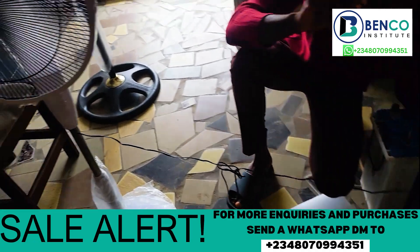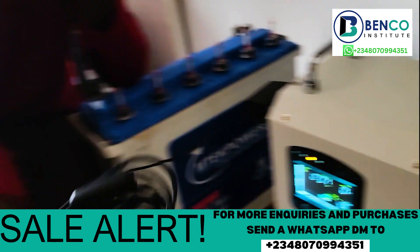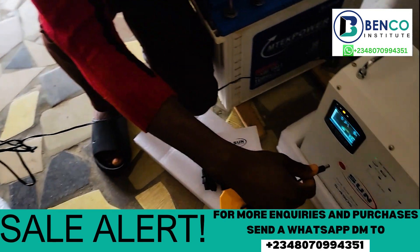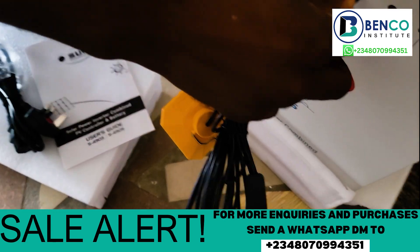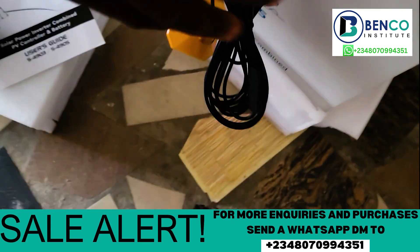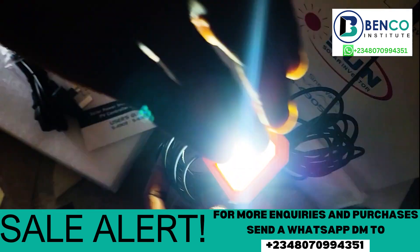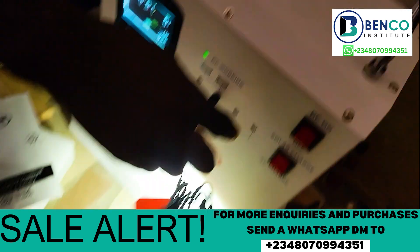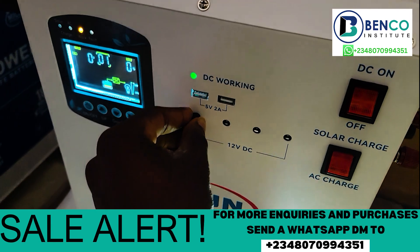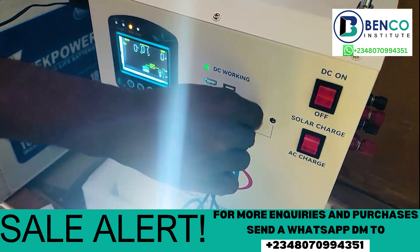Now let's test the DC output. This is a DC light — this particular light didn't come with this unit, but it is built to receive DC power, so we'll test it out and see if it will work. You have to put on the DC switch, and it's working now, as you can see. At different ports it works — you can move it to the last port and it will work. Any port you put it, it works, guys. That is how this functions.